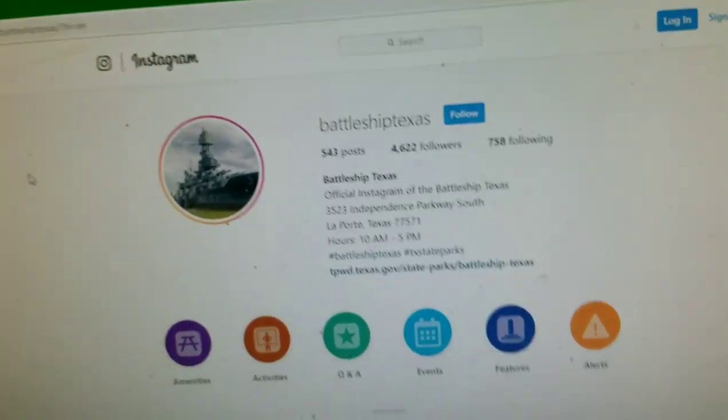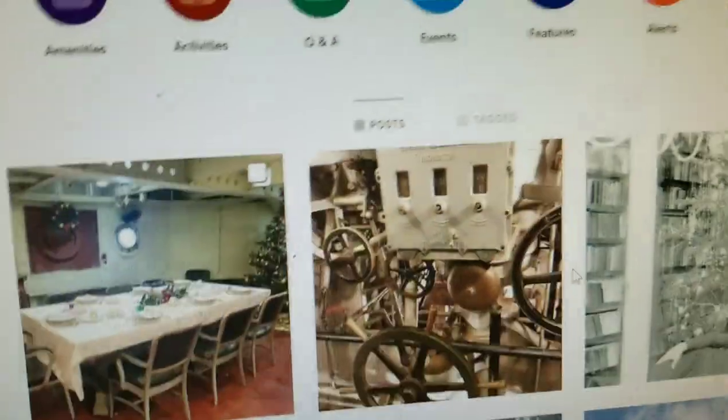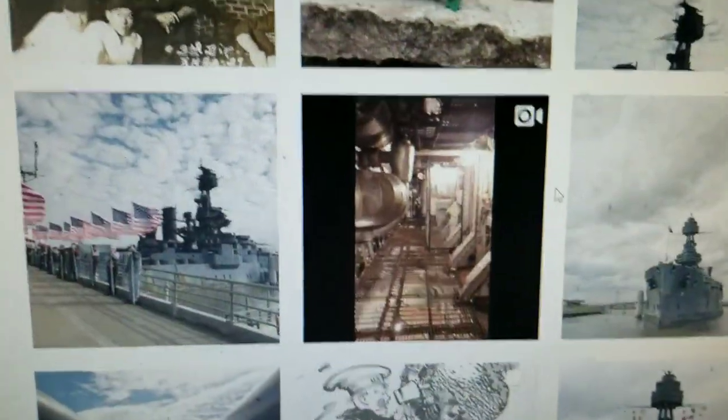It's called Battleship Texas on Instagram. I genuinely suggest you give it a follow, because they actually post stuff of the ship and do all sorts of fun things.